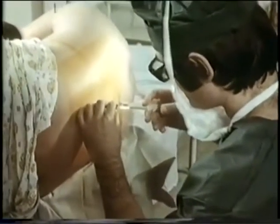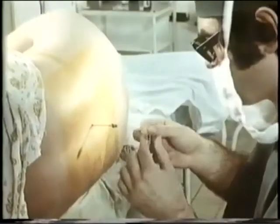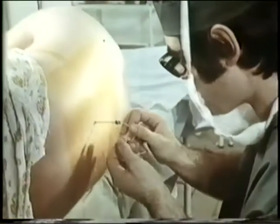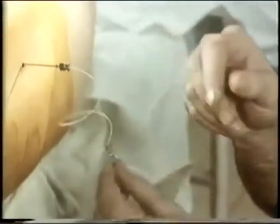With a test injection of 2 to 3 milliliters of solution, no resistance should be felt. The inserted catheter is directed upward along the epidural space, since anesthesia is performed in the first stage of labor.